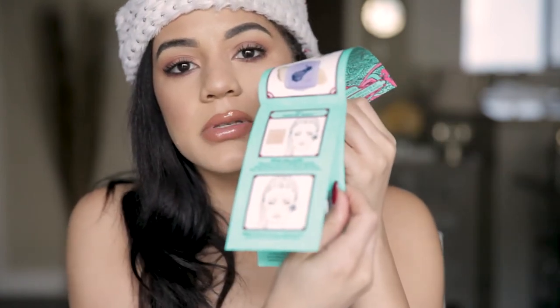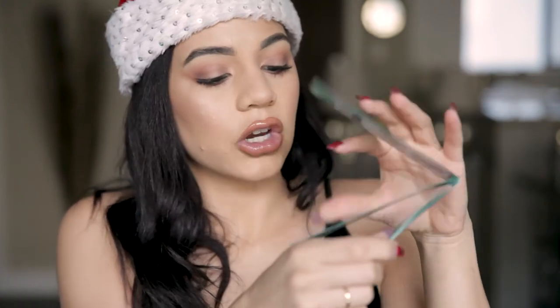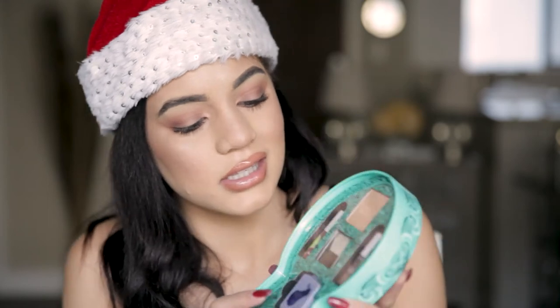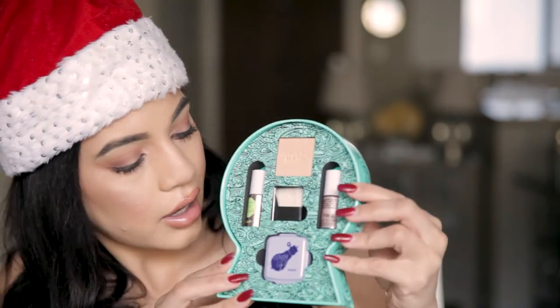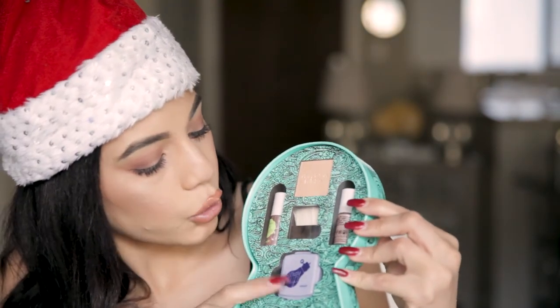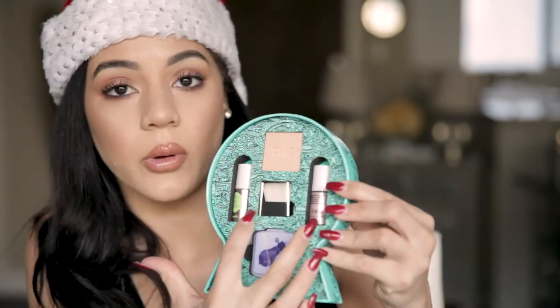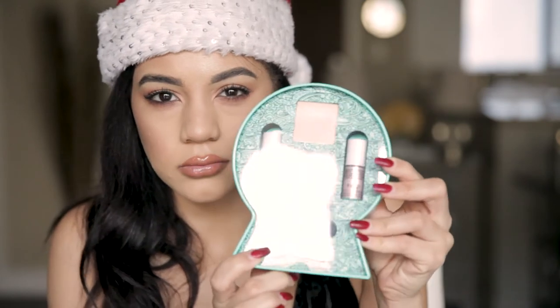It looks like they give you a little book — it's like a tips and tricks for beginners book about highlighting and what to do with each product. And this is what's inside: we're gonna get a cream highlighter, a powder highlighter, and two liquids. Let's try some of it on so I can show you how I'd apply it.